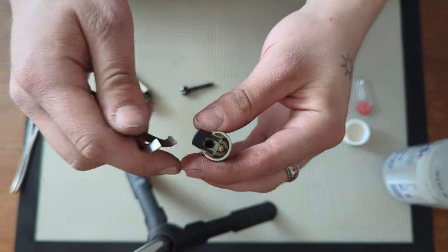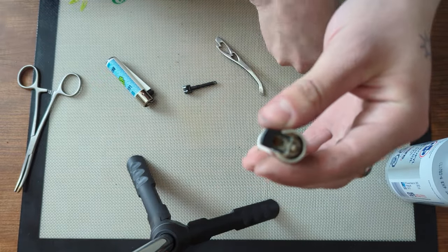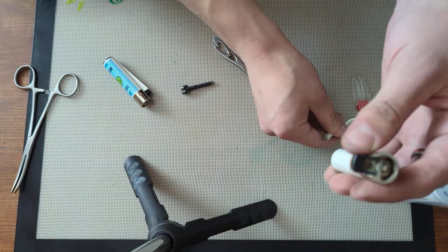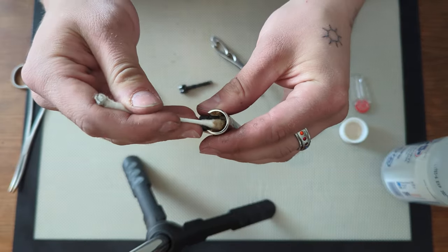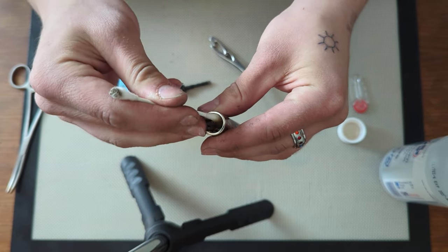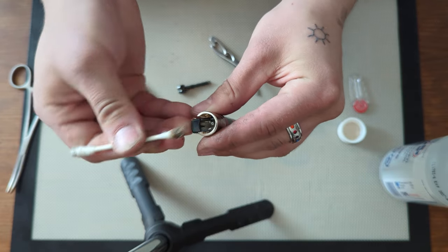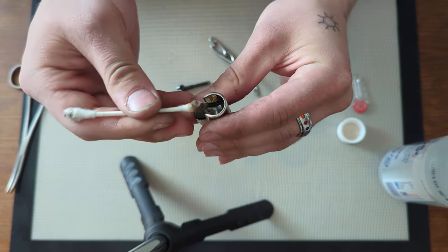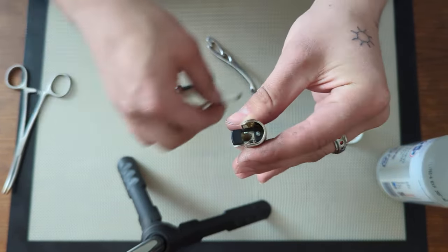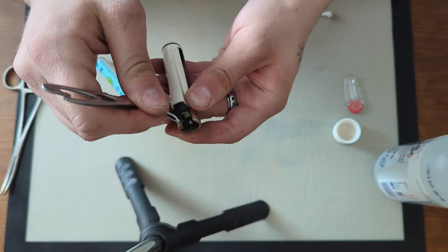This nozzle right here can get dirty. Take that same isopropyl alcohol, dip your Q-tip, and clean the nozzle area. Sometimes residue gets in the nozzle and you just want to wipe it off until it comes clean — twist it around a little bit. You'll notice a lot of nasty comes off of it. A dirty nozzle is probably the third or fourth most common issue.